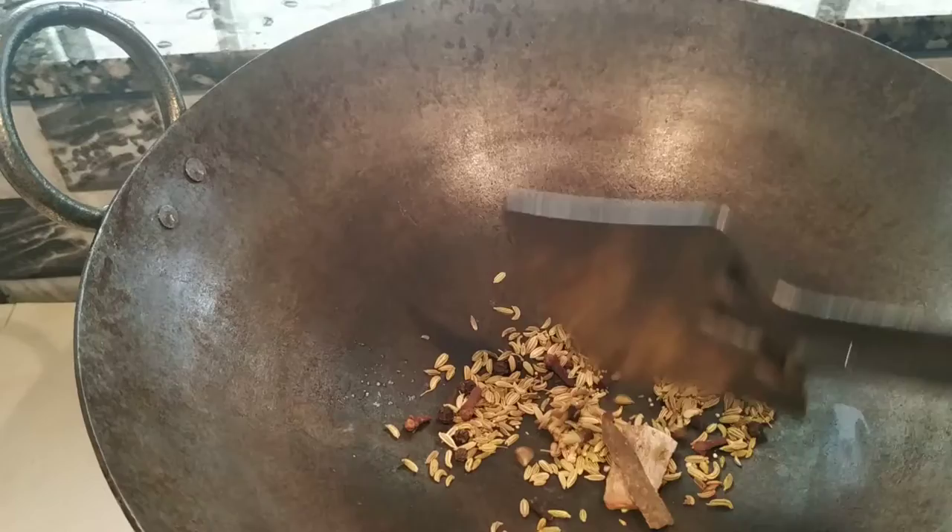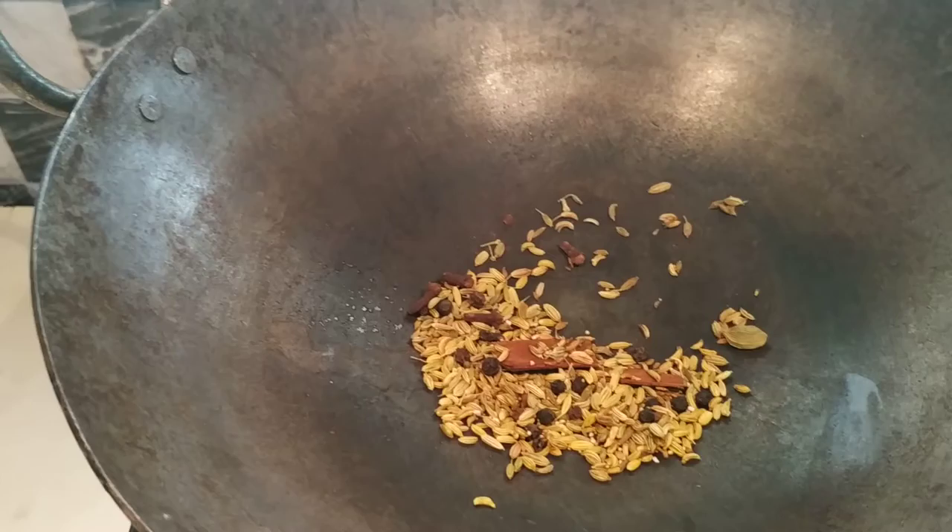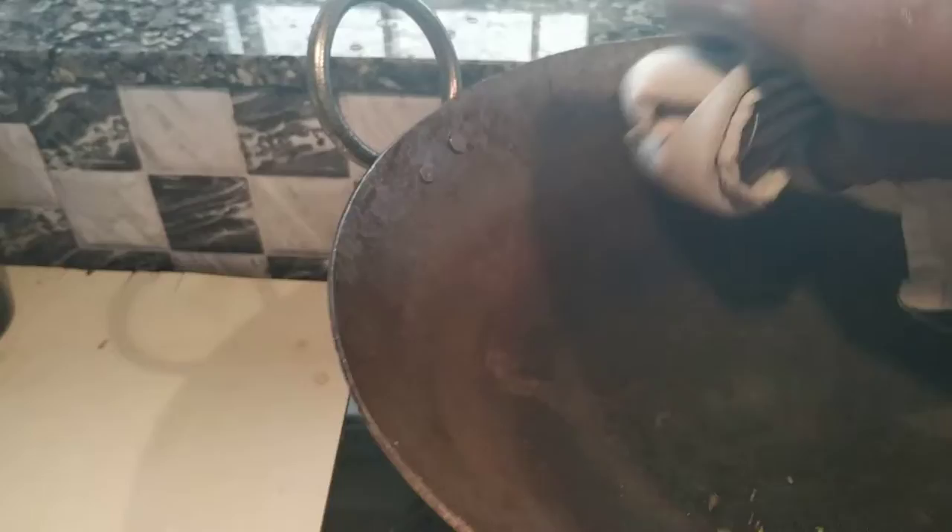We will mix it in a little bit. We will mix the seeds in a pan and mix it in a little bit.